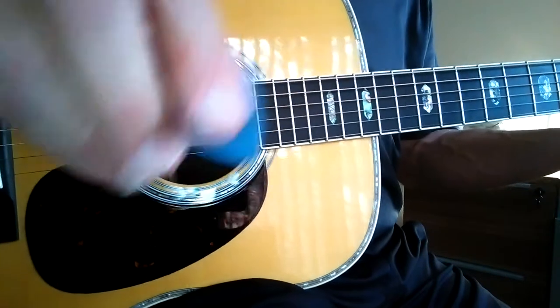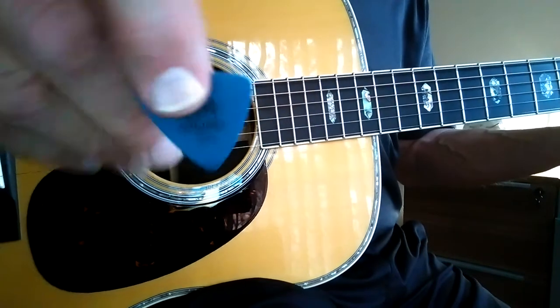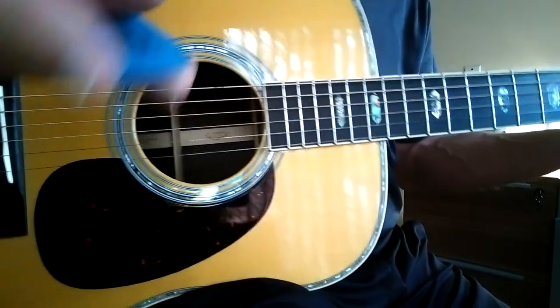Let's go back again real quick — same pick, just different thickness. This is a 1.0.